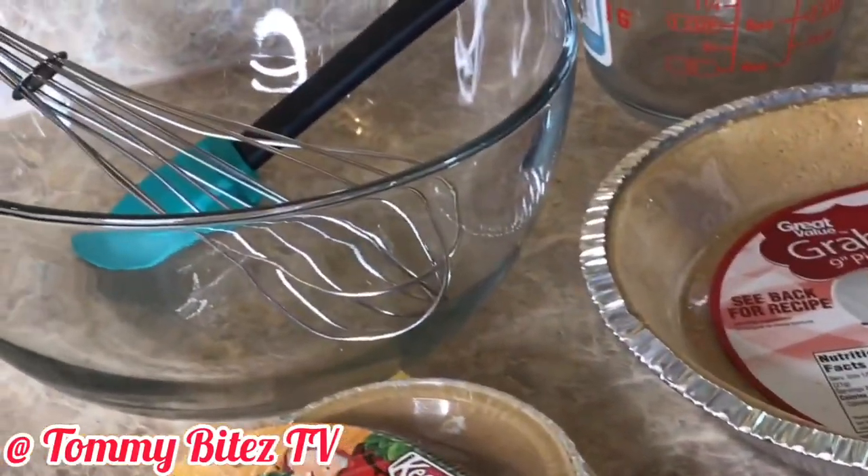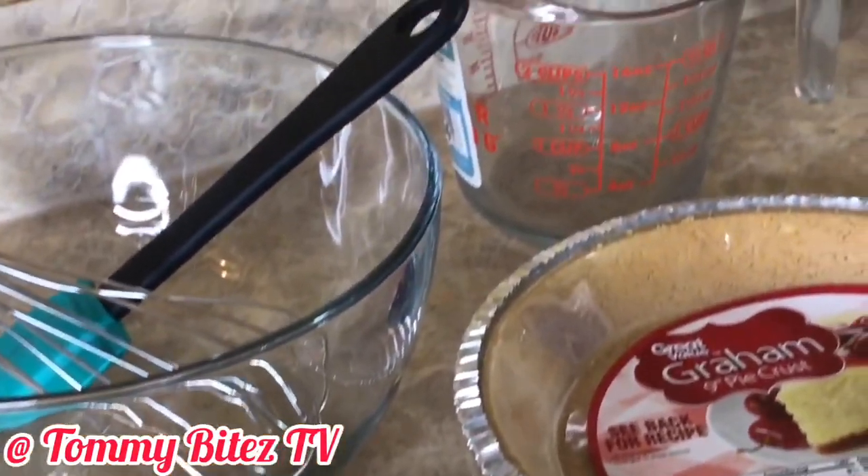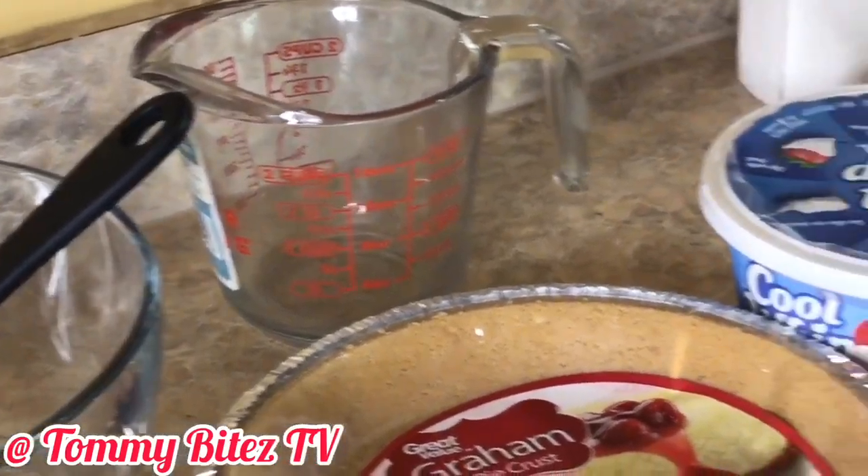That was a mistake using that generic pie right there — that was a fail.